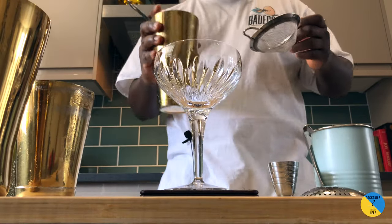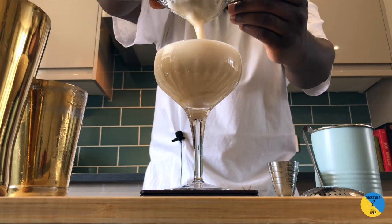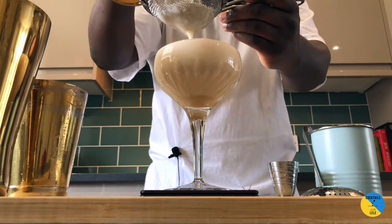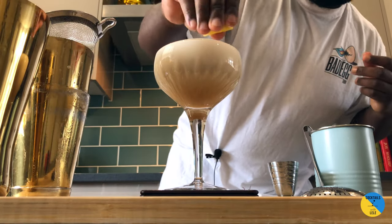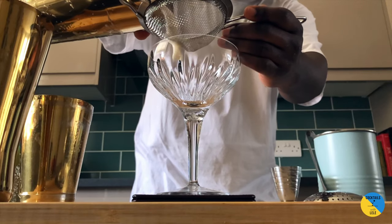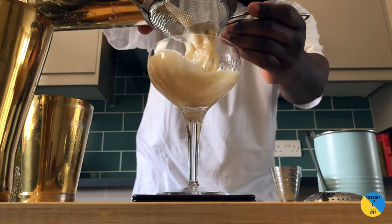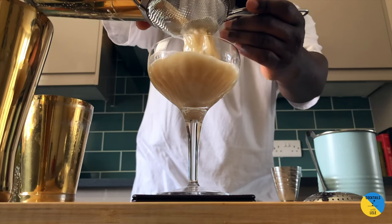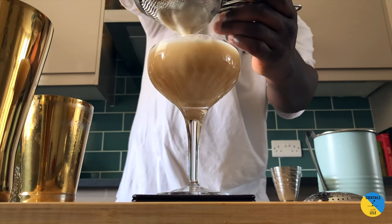Now we're gonna double strain everything into the glass. Here we go guys — garnish with a lemon coin.